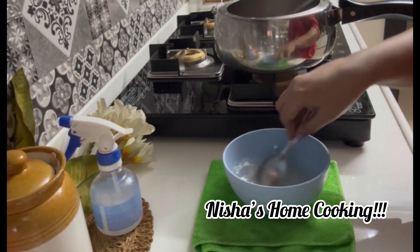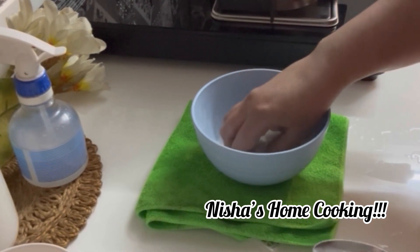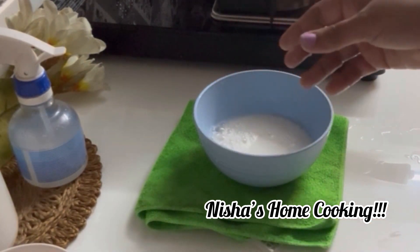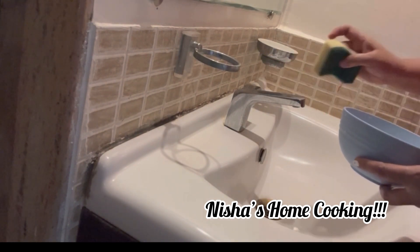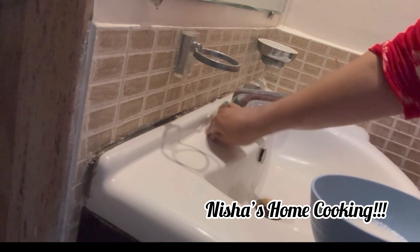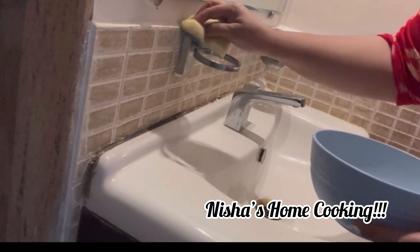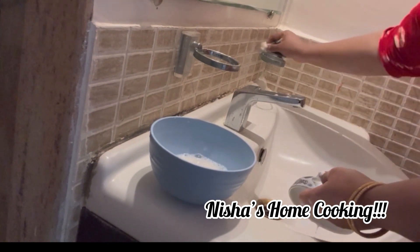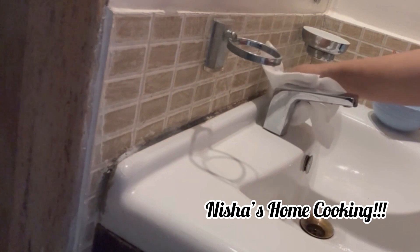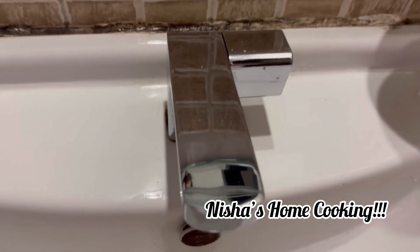Then we will use Colgate paste. We will mix it with white Colgate paste and mix it with the paste. Then we will clean the wash base. We will clean it with a scrub, clean it with a brush. We will mix it with the brush and mix it with the paste. We will clean it with a soap base and do it with a brush.